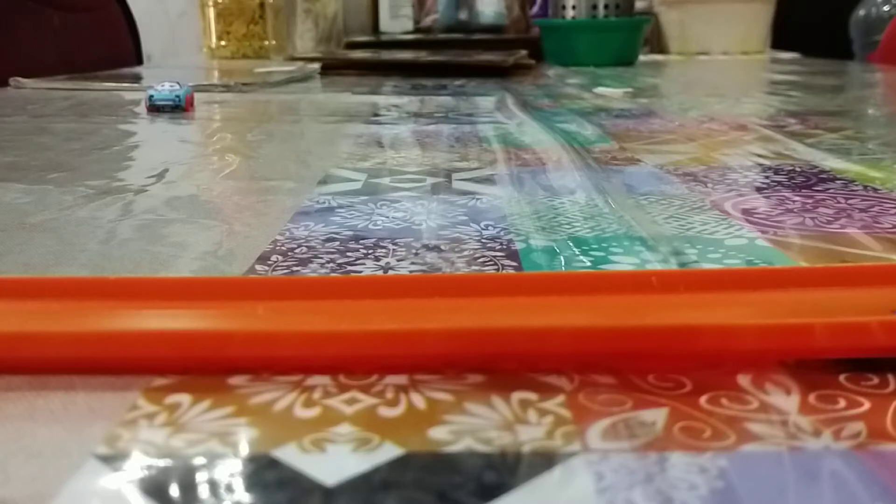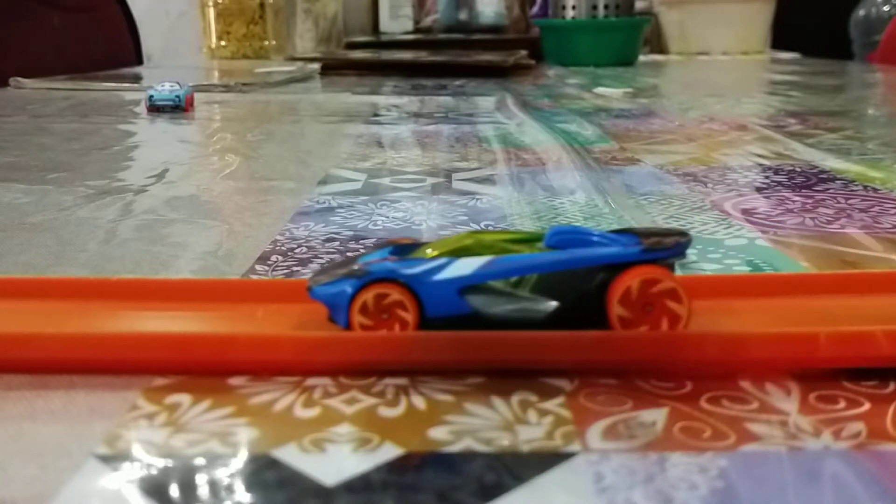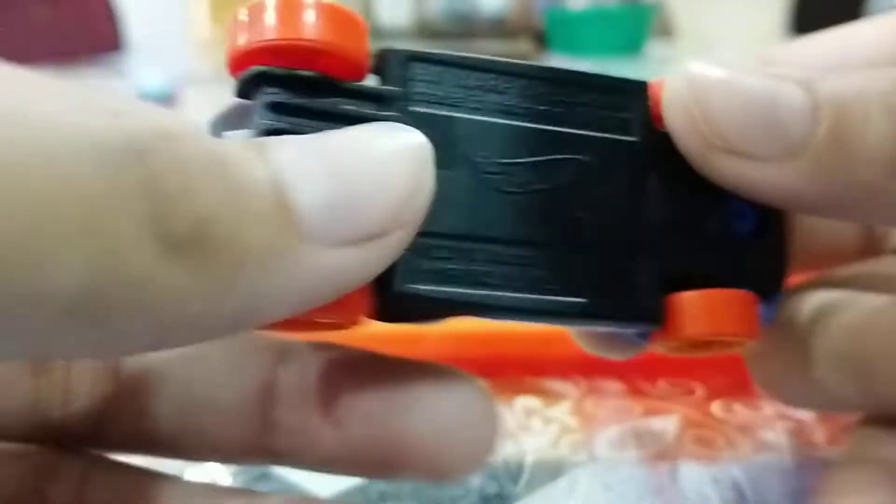Hello there everybody! Today we're going to be reviewing the HW Warp Speeder. So yeah, here's the car. Here's the base.